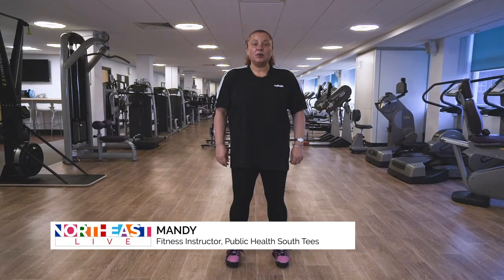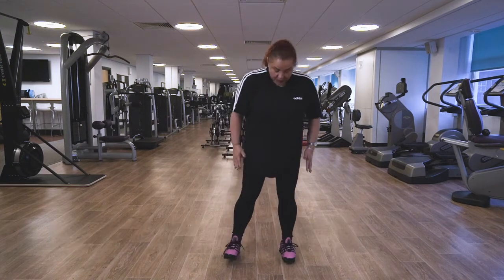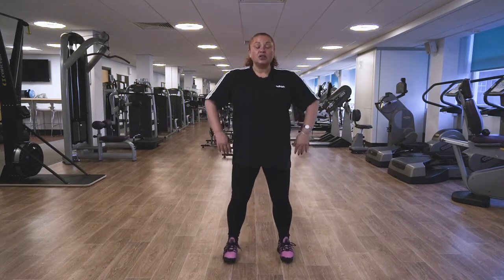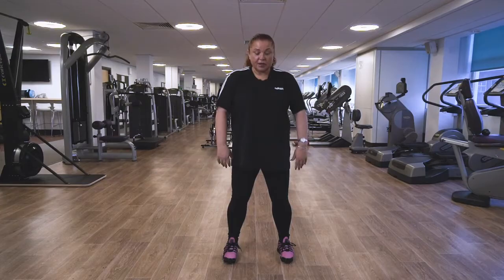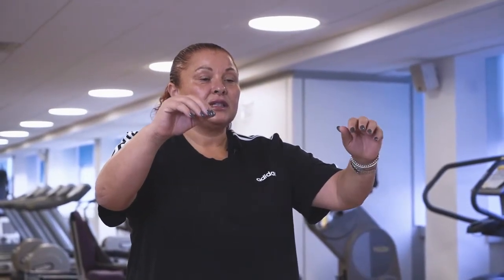Today we're gonna do some Tai Chi moves but first we're gonna warm up. So if you just like to stand with your feet hip distance apart, just let the body relax. We're gonna start off with some breathing — slowly lift the arms up, nice fluid movement, breathe in, and slowly breathe out.